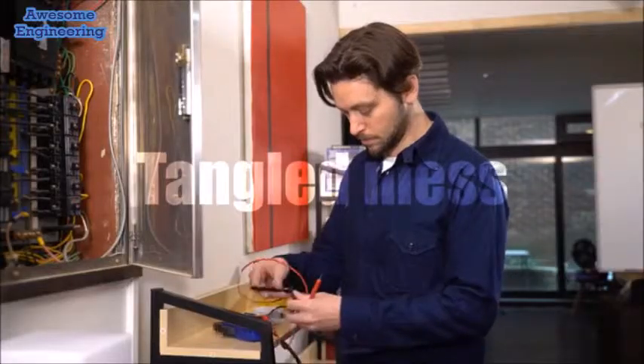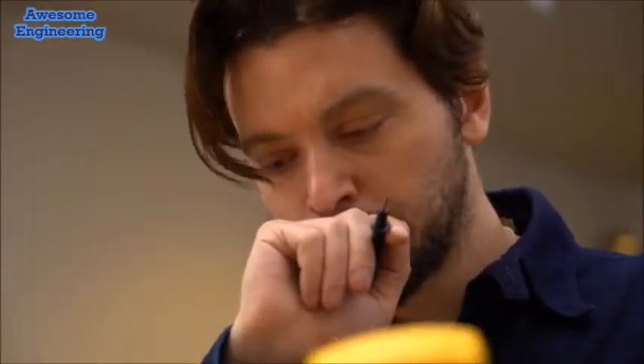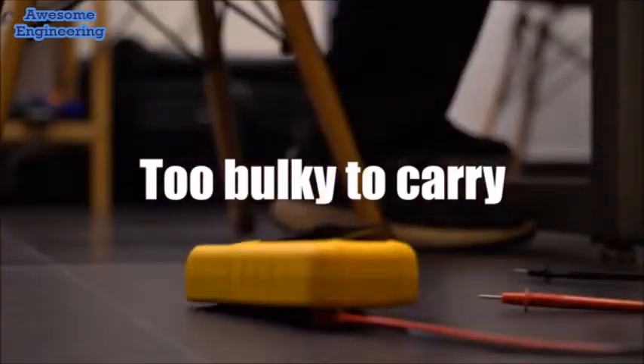Testing malfunctioning electronic devices with a traditional multimeter is a hassle. Dials, switches, tethered leads and technical jargon add complexity and difficulty. And keeping track of measurements can be a real pain as well.